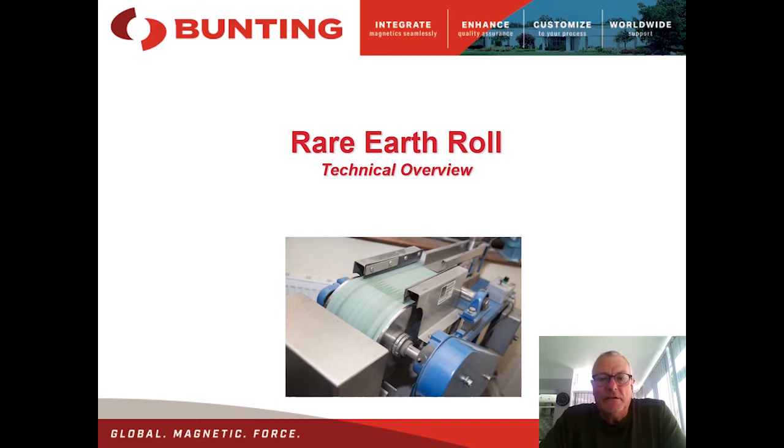Hello, this is another in the series of technical overviews of magnetic separators manufactured by Bunting in Redditch. My name is Neil Rousson, I am the Laboratory Manager at Bunting and also Emeritus Professor of Minerals Engineering at the University of Birmingham.